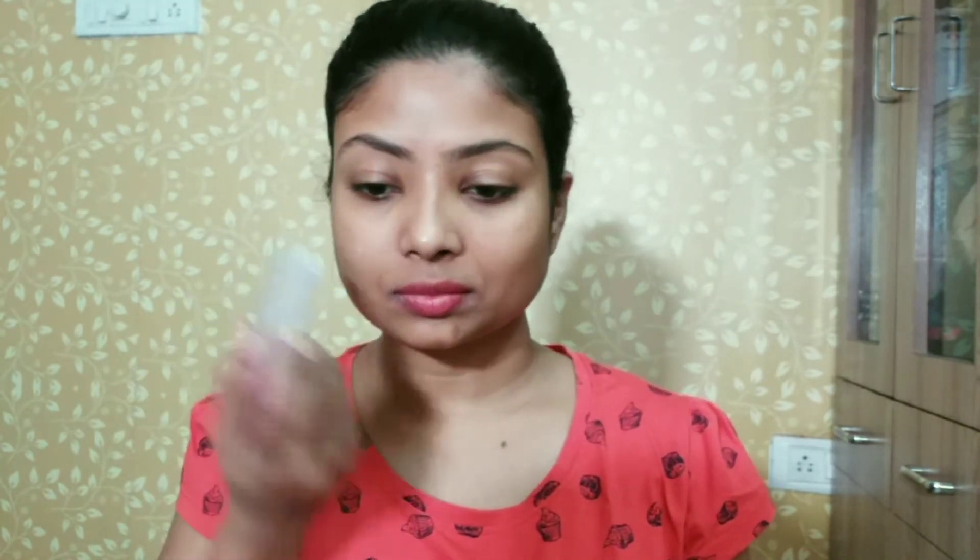First of all, I will moisturize my lips — I am using the Neutrogena Lip Balm. Now I will use a skin primer. This is by Lotus and it is a very big silicon-based primer, so it will definitely minimize your pores.